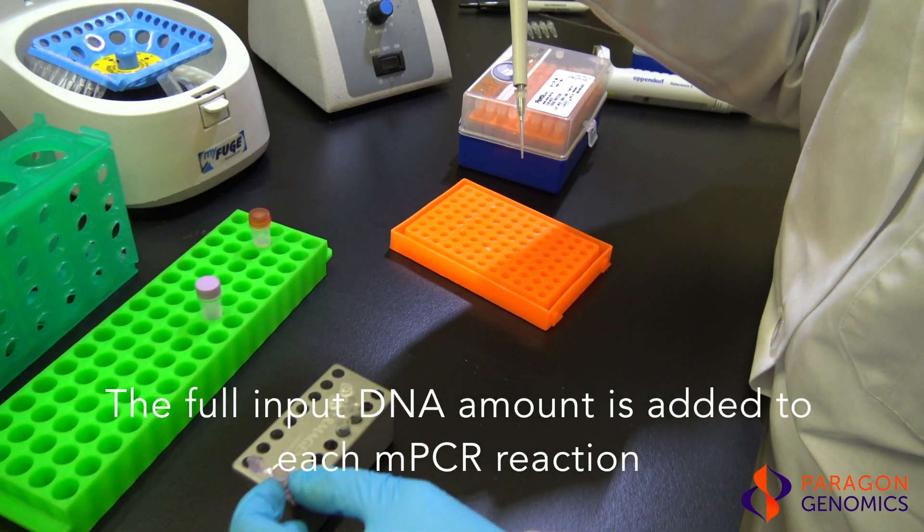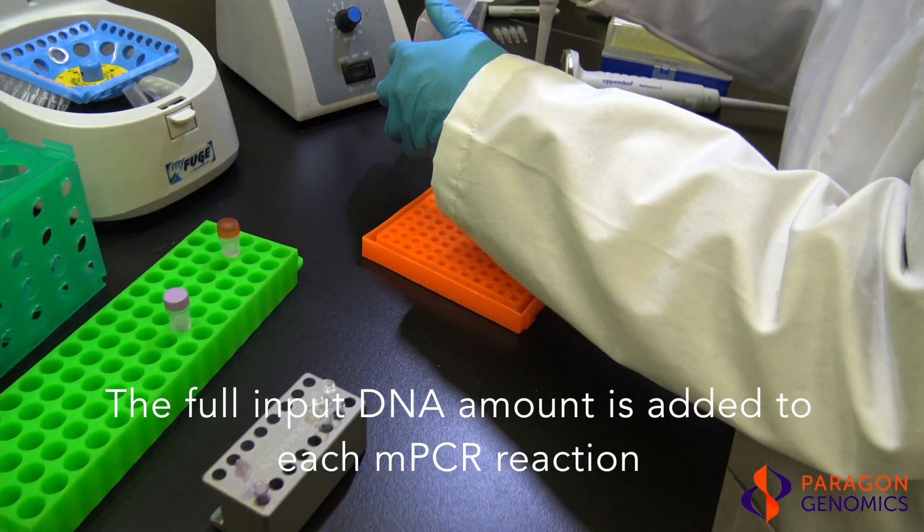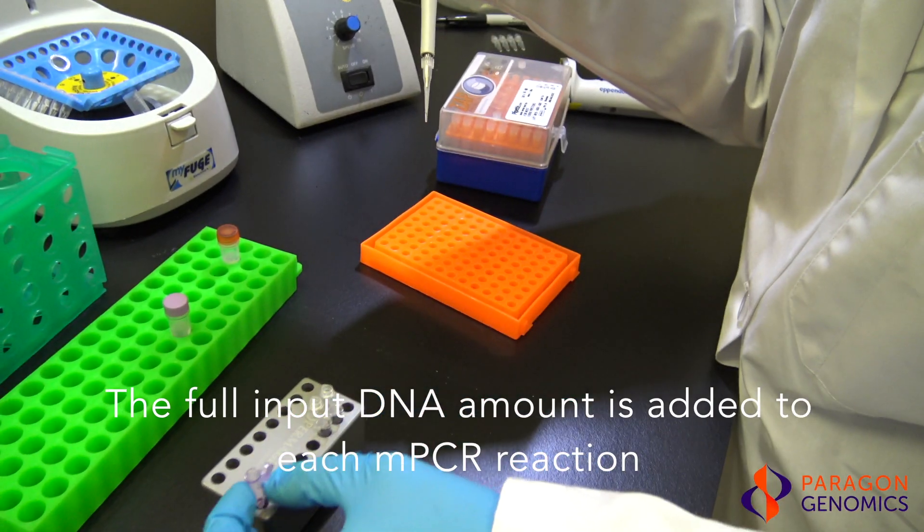The full input DNA amount is added to both reactions. This means that a two pool panel requires two times the total amount of input DNA as a single pool panel.